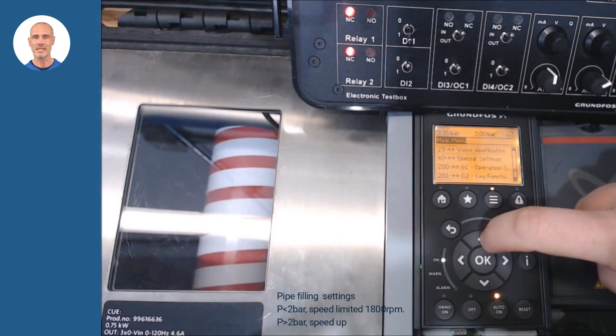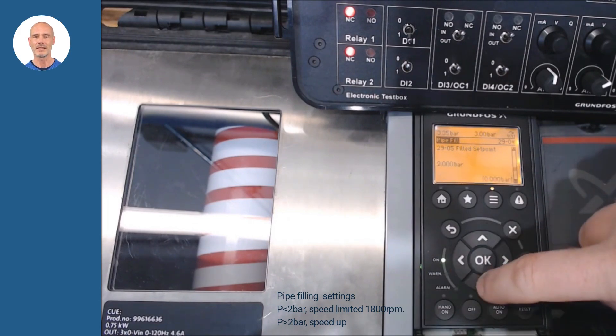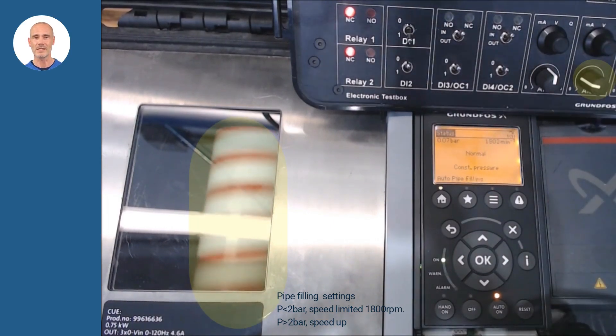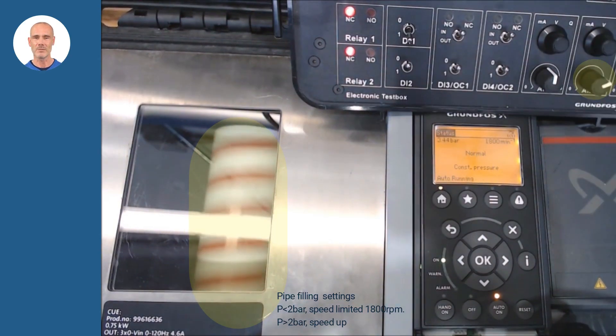As another example of the CUE settings, let's configure the pipe filling function. In parameters 29, make your settings. In our example, we will limit the speed to 1800 RPM up to reach 2 bars in the system. With these settings we could provide a smooth filling progress, avoiding overpressures and extending the installation's life. In the simulation you can check how it works based on current pressure.